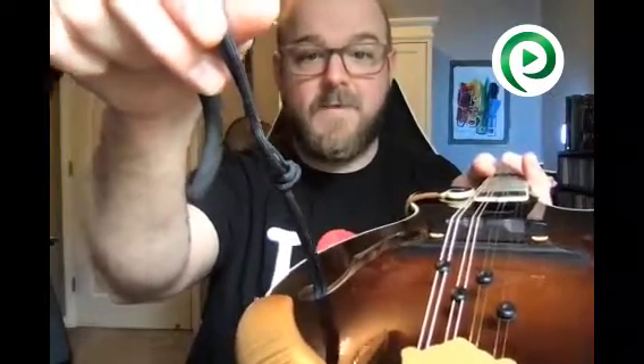Then you just tie a knot — that's it. Single knot, double knot, whatever is big enough to not fall back through the end pin hole. Then you test out the length. If you don't like it, you lengthen it a little bit. If you do like it, you leave it where it is. And this is how I do it.